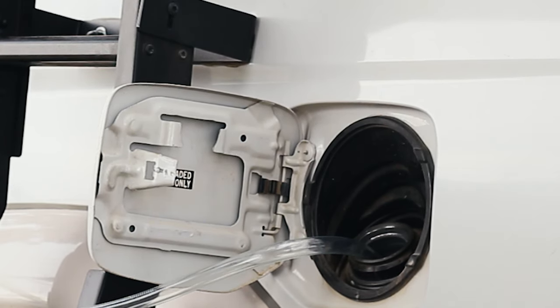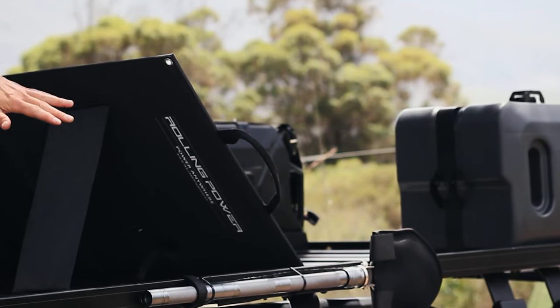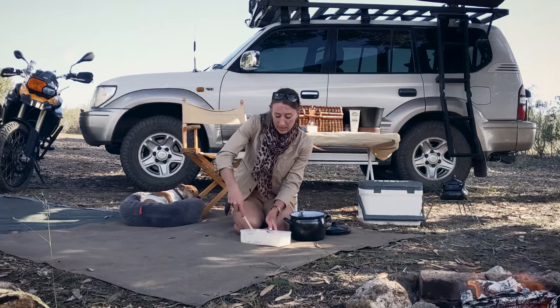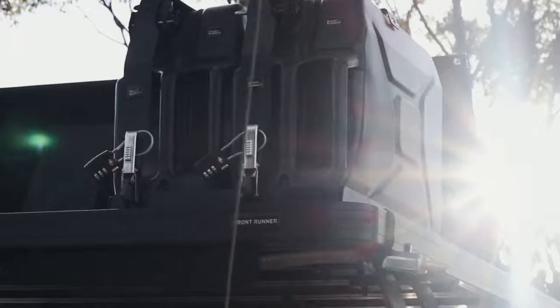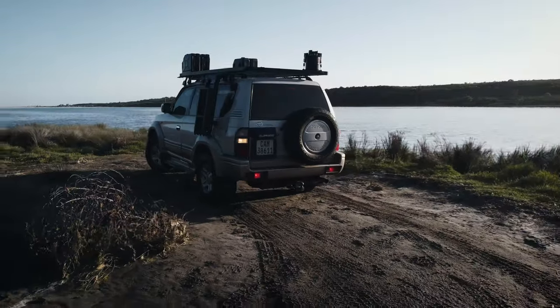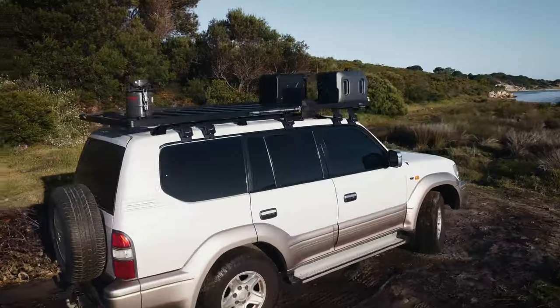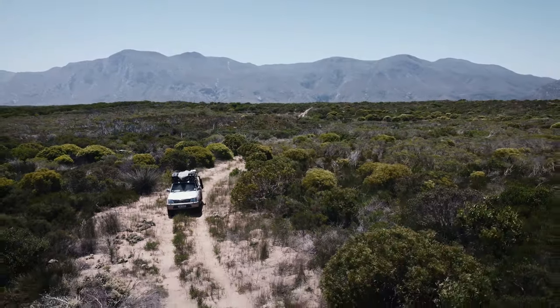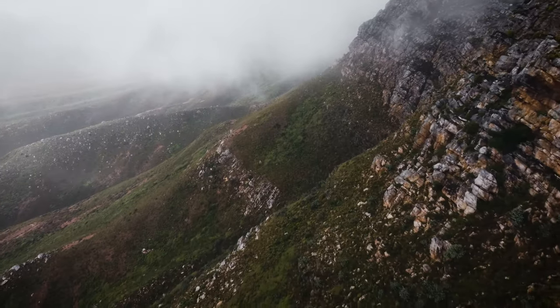Having a modular roof rack that you can change according to the scenario you're facing or the trip you plan is really great. If you don't need extra fuel, you can remove that. If you need more water, you can add that on. This vehicle is by no means a complete build, and I think anybody who's done an overlanding build or a bug out vehicle build will know that it's always a work in progress — you're always adding new things, swapping things out, or changing for the latest technology.